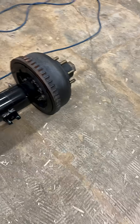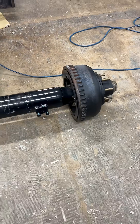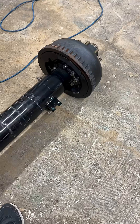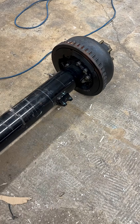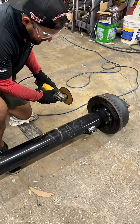We're gonna cut up this Carter 10,000 pound electric brake axle. To be fair, about a year and a half ago we cut a Dexter 12,000 pound axle to show y'all how thick the tube really was, so to be fair we're gonna cut apart this 10k Carter axle just to compare. We got a boy right here about to chop it up — go for it.